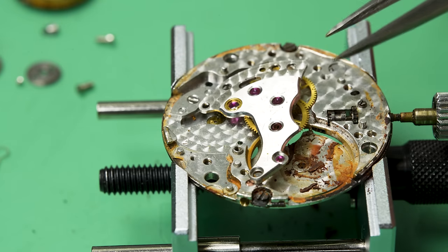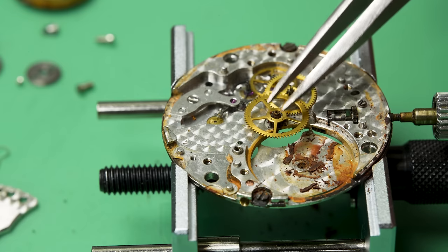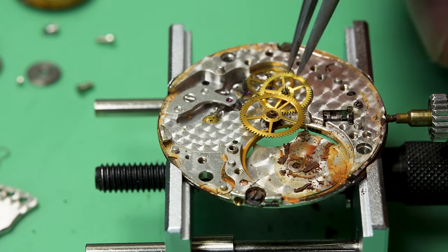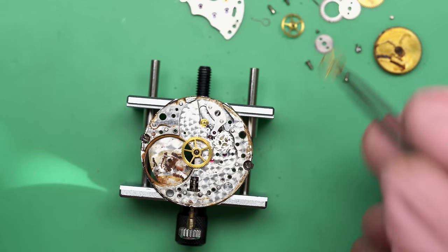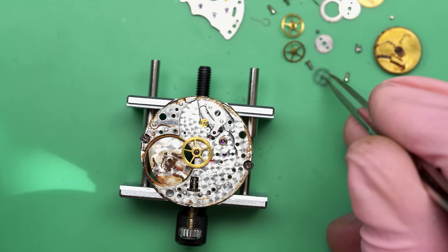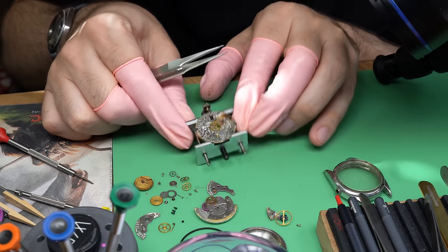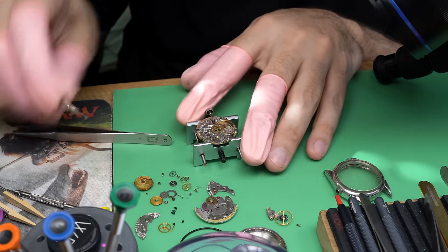We can see the water definitely got to that side of the barrel. There are huge chunks of rust just floating around in here and that's going to need to be cleaned up. There's rust down into where the barrel meets the plate as well, and that is bad. Now we can take off the train wheel bridge and see what's going on under there. The center wheel won't move at all — it's rusted solid. That's why the movement wasn't running. If the center wheel can't turn, the watch won't run and won't tell time.